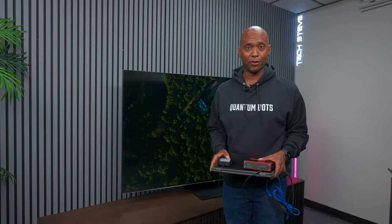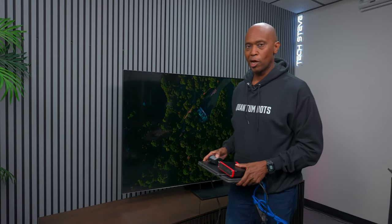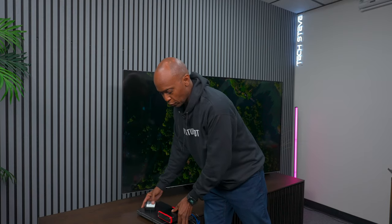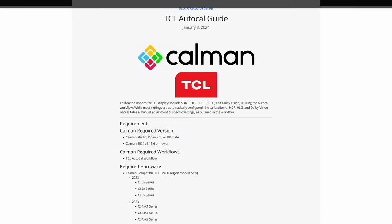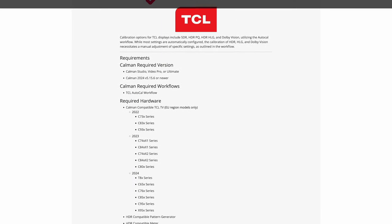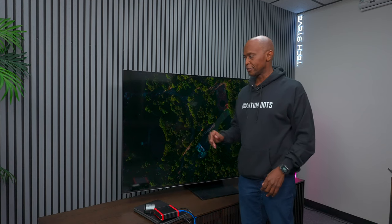On the next video I put out, I'm going to be attempting to calibrate this TV. Calman is one of the calibration softwares I'm using. The thing is, this TV doesn't support what they call TCL automatic calibration, so I'm going to see if I can calibrate it manually for the first time. I've got a little kit right here. But with that being said, what are my final thoughts about this television?